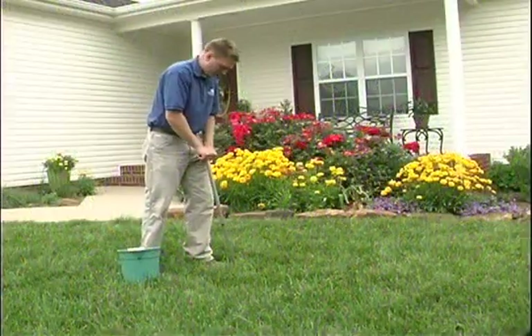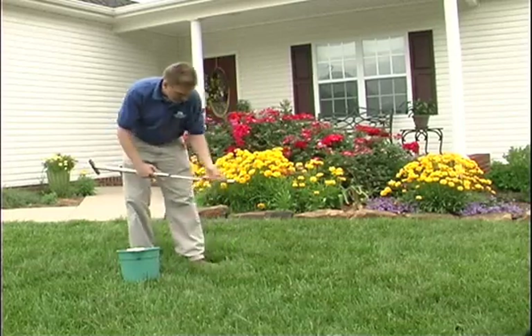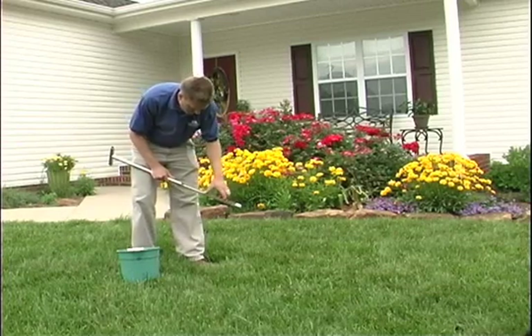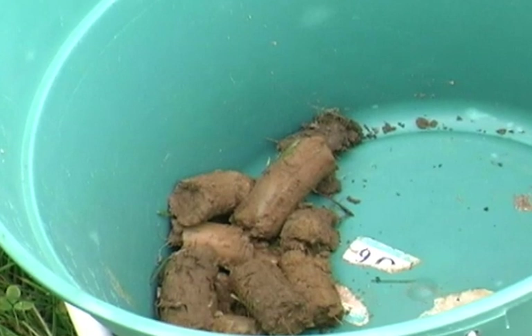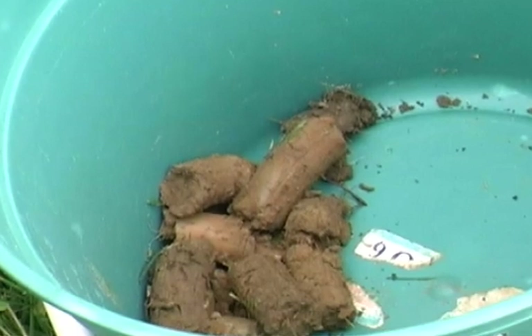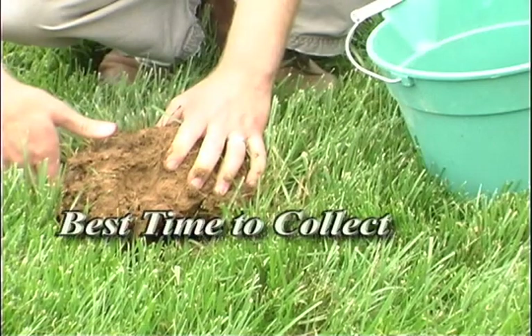When you take soil test samples, keep in mind that a few ounces of soil are being tested to determine lime and fertilizer needs for what may be several thousand pounds of soil in your lawn or garden area. It is absolutely necessary to take care to assure that the soil sample you send to the laboratory accurately represents the area sampled.